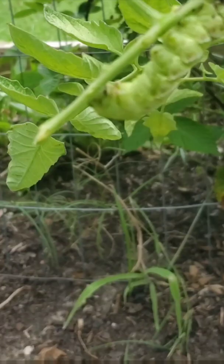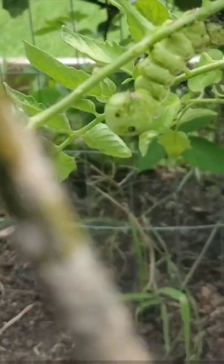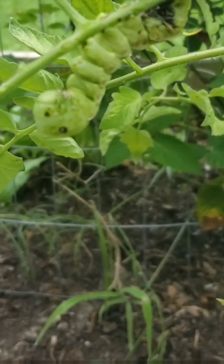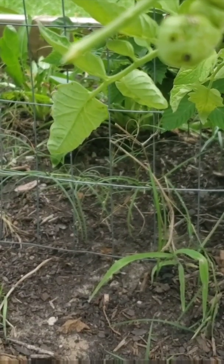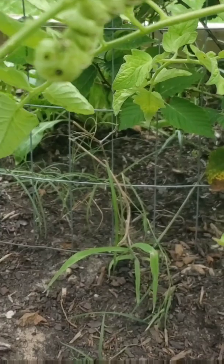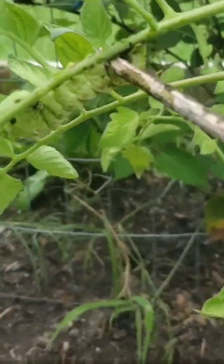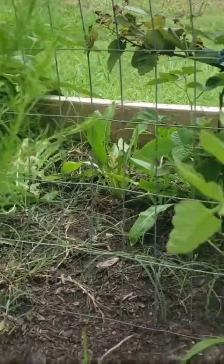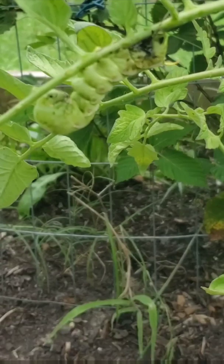It actually slimed my hand — I've never seen anything like this before. Check this out, it's producing all this slime. If you have any more information about this, I'm really curious to know more about these caterpillars. I know where they come from — I did a video about how they are the five-spotted hawk moth — but this is a new behavior I've never seen before. I'm just trying to pluck it off and it's not having it. I also know there's a caterpillar that looks very similar to the tomato hornworm, and I'm wondering if this is it.